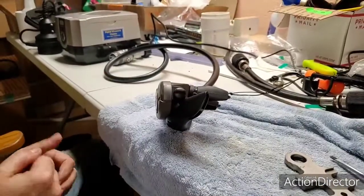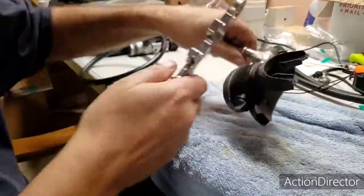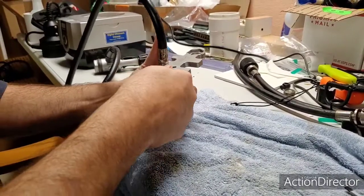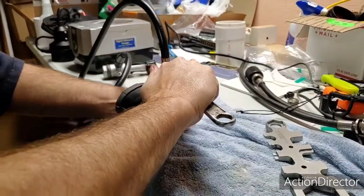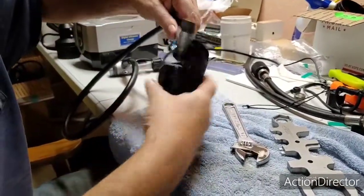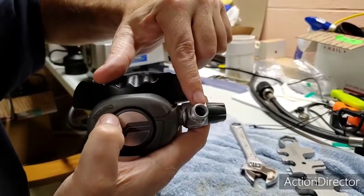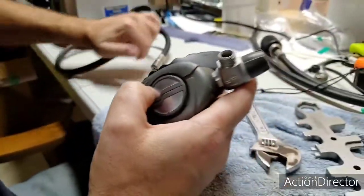Round two — we're going to do the second stage this time, since we've already done the first stage. First thing we do is take off the hose. Getting back to it, a little bit of corrosion — welcome to not cleaning up your stuff.